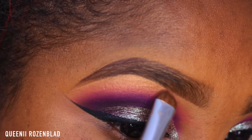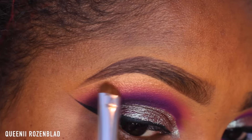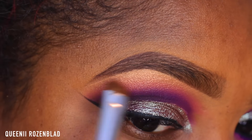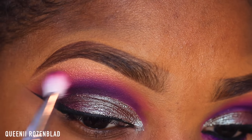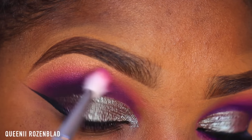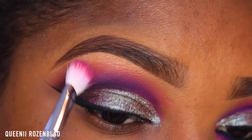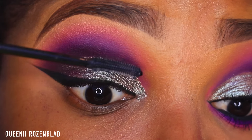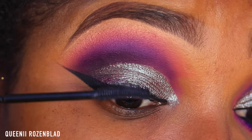Then I'm going to go in with this LORAC Baked Bronzer and use this as my highlight, using a shader brush which I also got from Coastal Sense. Now going in with a bit of that hot pink shadow that we applied in our transition area, I'm just going to blend it into some of my highlight to make sure it looks nice and smoked out.